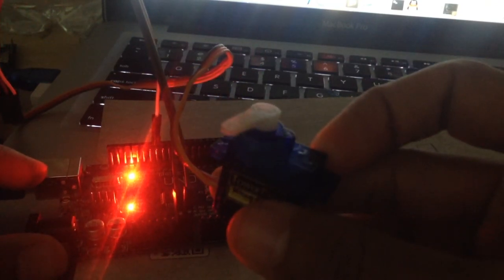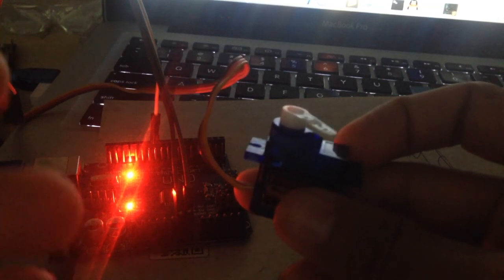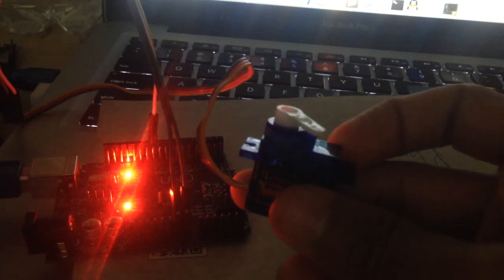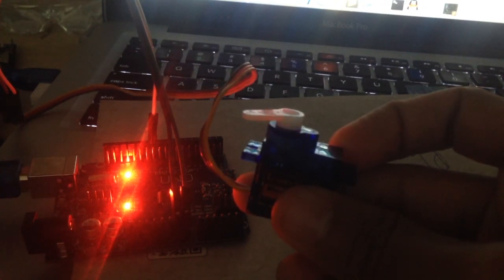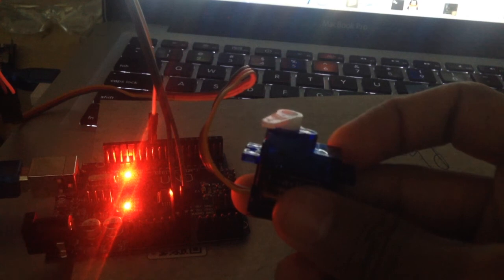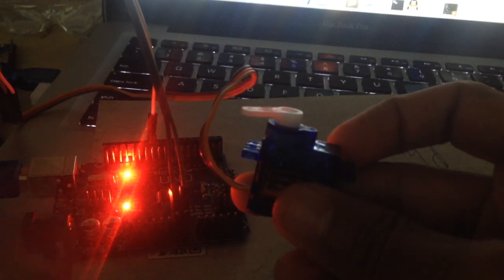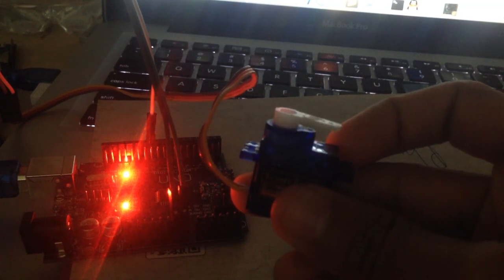Now we connect it and you can see the servo is swinging 180 degrees. The Arduino Uno is performing the data accurately and sending it to the servo, making it swing 180 degrees. I hope this video will help a lot for beginners who are trying to catch up with Arduino. Thank you for watching, and don't forget to subscribe to get even more Arduino tutorials.